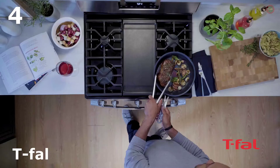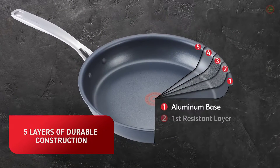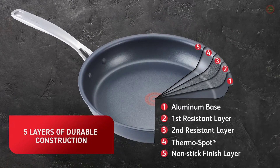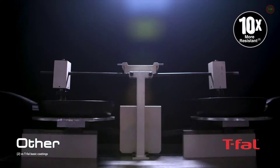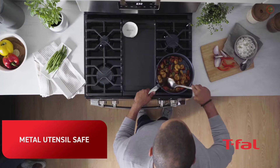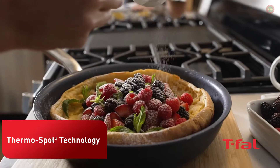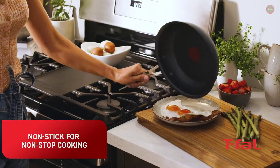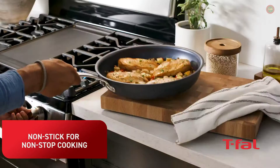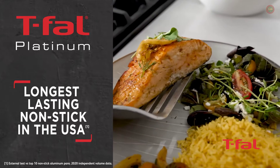Introducing T-Fal Platinum Cookware — the longest lasting nonstick pan in the USA. Five layers of durable construction that outperformed the top competitors in rigorous abrasion testing. Platinum nonstick is metal utensil safe with thermospot technology so you know your pan is perfectly preheated. Nonstick for non-stop cooking. T-Fal Platinum: the longest lasting nonstick in the USA.